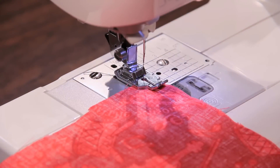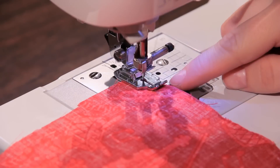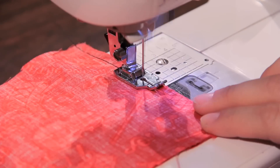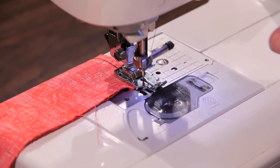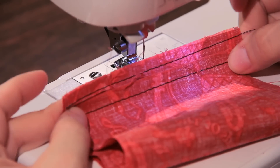Now we're going to demonstrate the quarter inch foot without the guide on the side. All you do is line your seam up against the outside toe right here. We'll go ahead and show both seams — with the guide and without — and you'll see that both are exactly a quarter of an inch. Nice, neat, perfect.